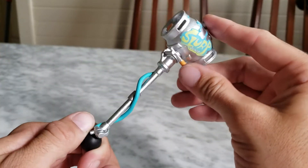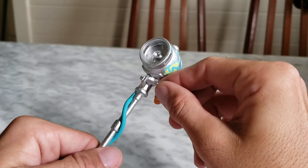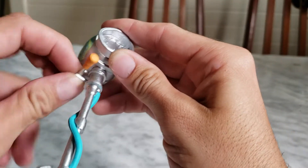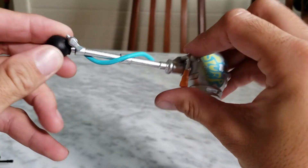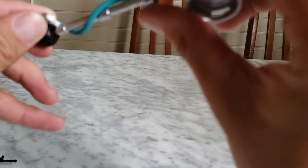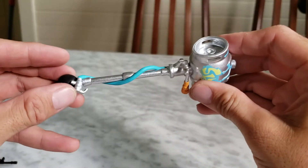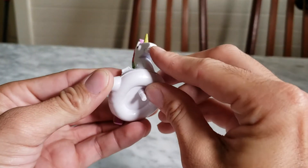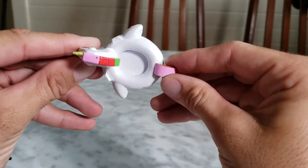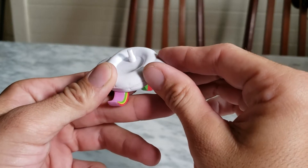If you collect the figures like I do, you can always mix and match. I like how the pickaxe is flexible — it's not on a ball hinge but it's a very soft, pliable plastic. I wouldn't move it around too much though. The back bling — I thought it opened up but it doesn't. It's got a little life vest because Drift's all about that, and then the SCAR.